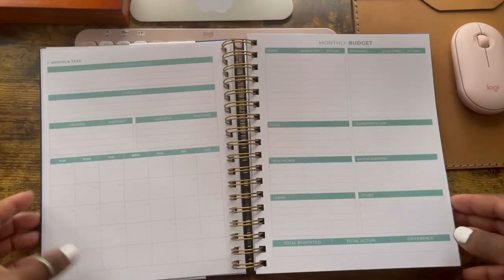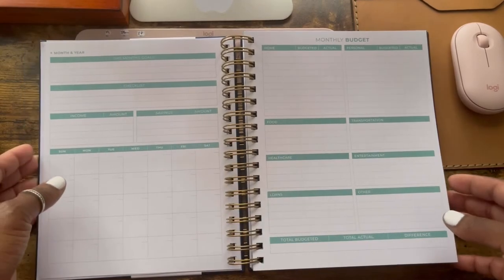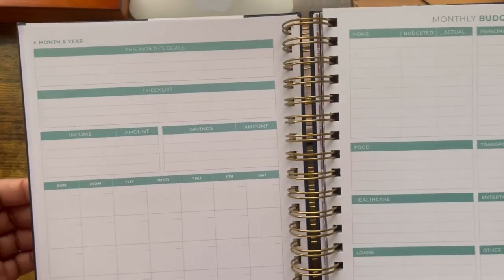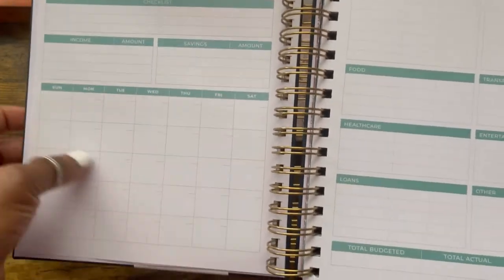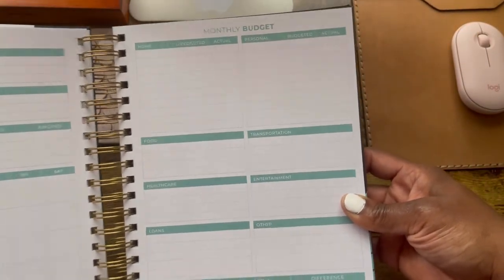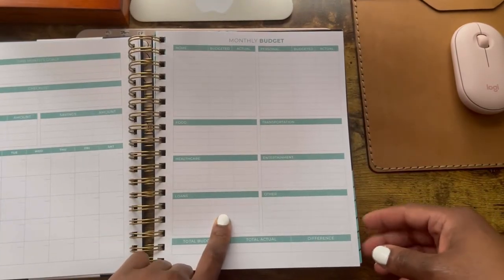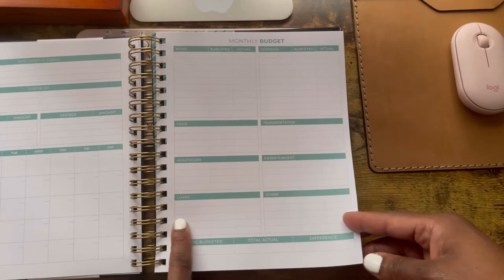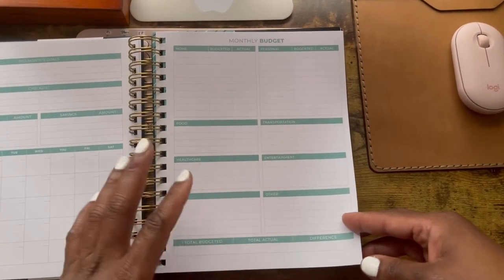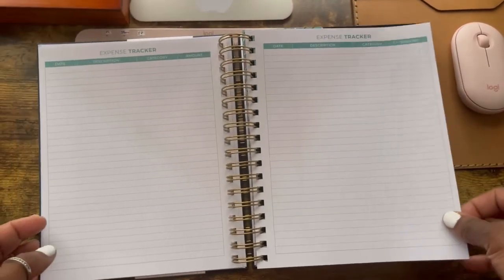Then you get into the budgeting side of it. You have the month's goal, checklist, income, savings, and then a monthly calendar. Then there's the monthly budget with categories like food, transportation, healthcare, entertainment, loans, and other — for anything that's not always part of your monthly billing system. There's also an expense tracker with quite a few categories.